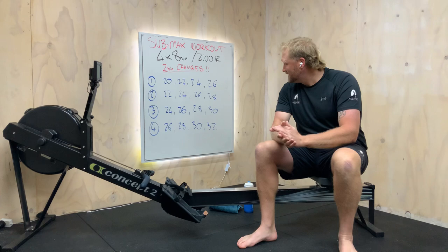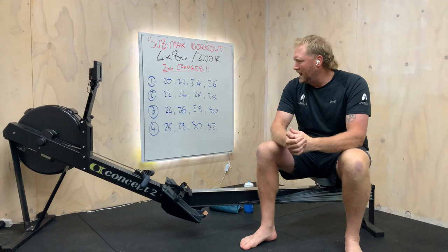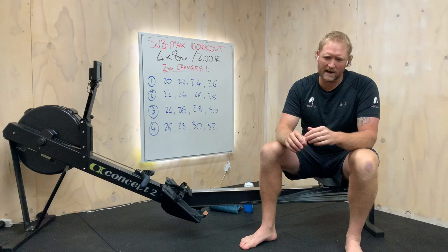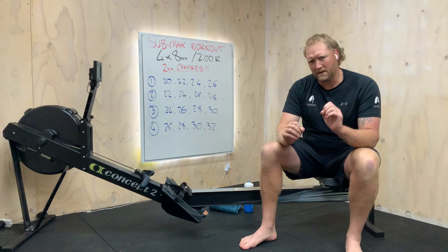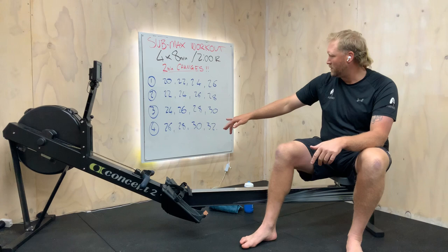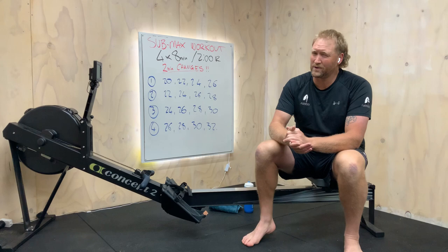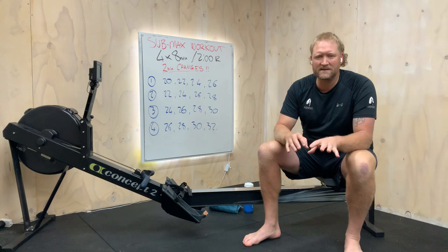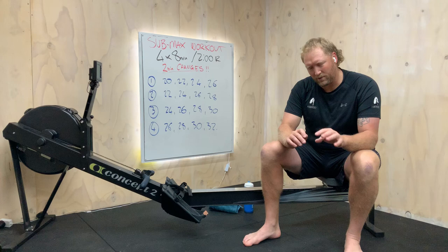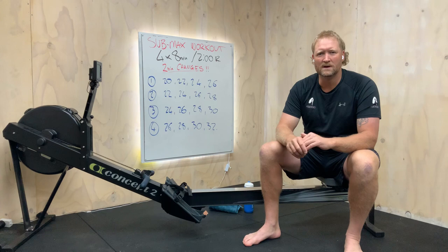Great little workout for you today — we're doing a sub-max session. I love this session because it's very punchy towards the end. The value is in that last set right at the bottom. At sub-max, it's pretty close to 2K in terms of intensity. The idea is to work on efficiency, get that rhythm, and really push through and try to maintain whatever we can — we're going to get pretty close to failure towards the end.